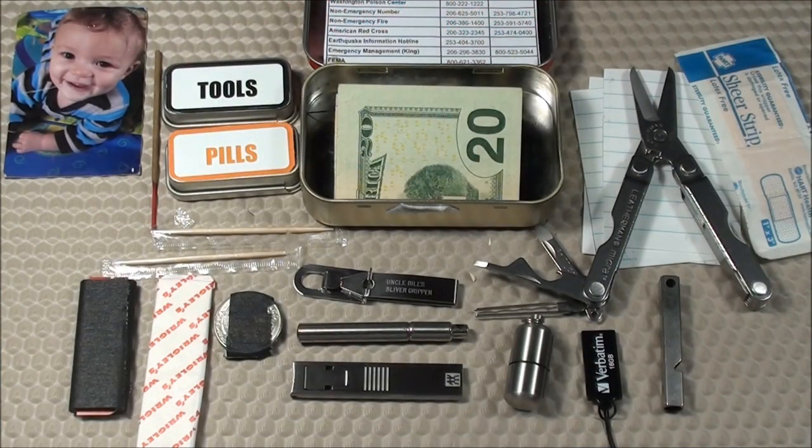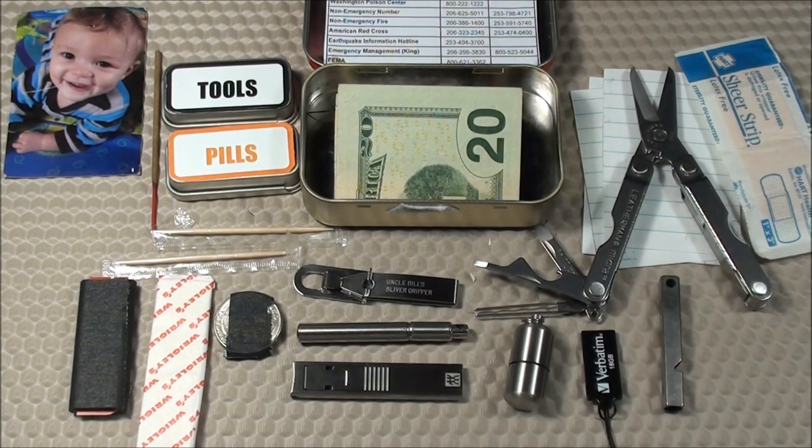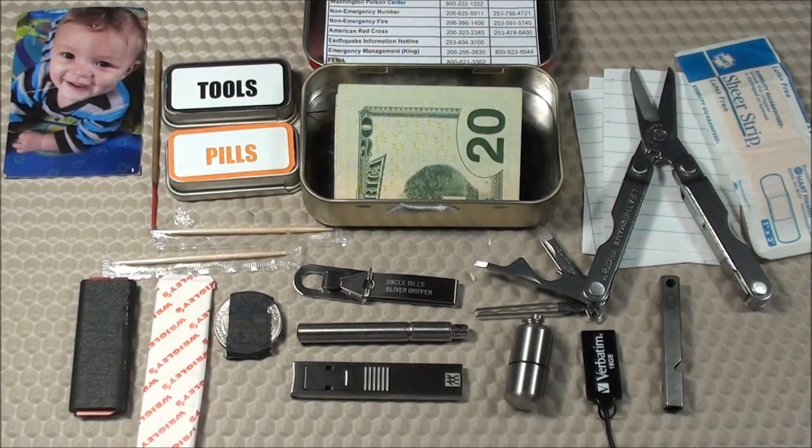That's going to do it for this video featuring version 2.0 of my Urban Altoid Survival Tin. I find that all the items I carry are quite handy to have in an urban environment. Feel free to leave any comments below, and for those interested, you can download the PDF document available in the description box below. Talk to you guys later.